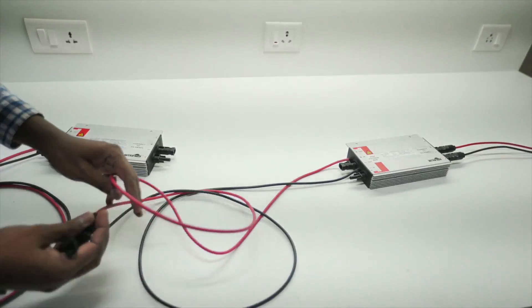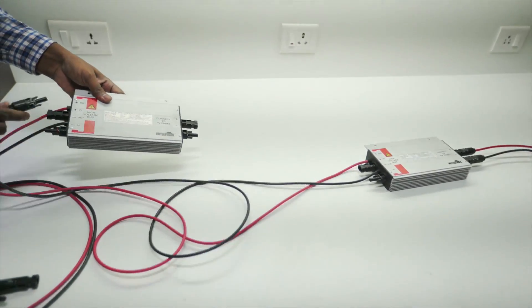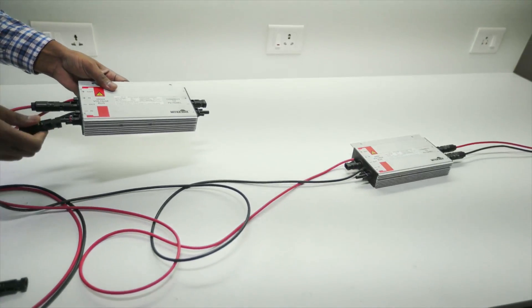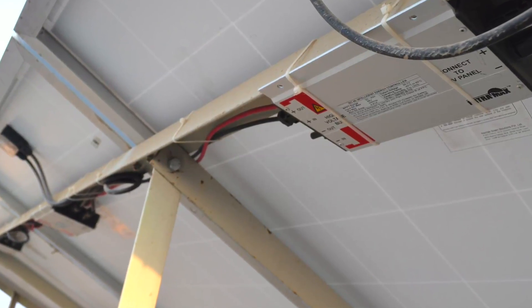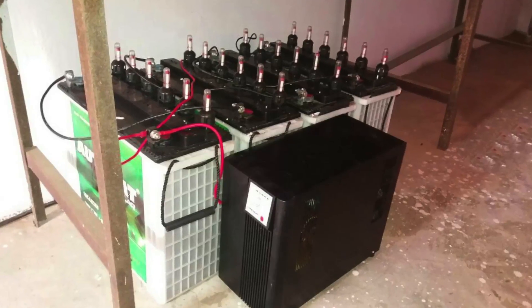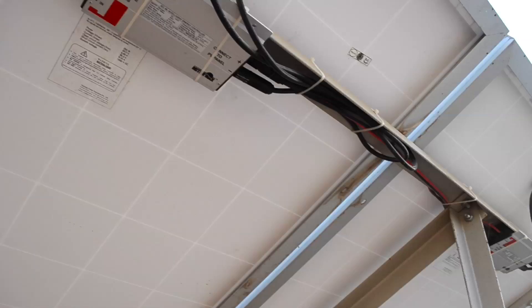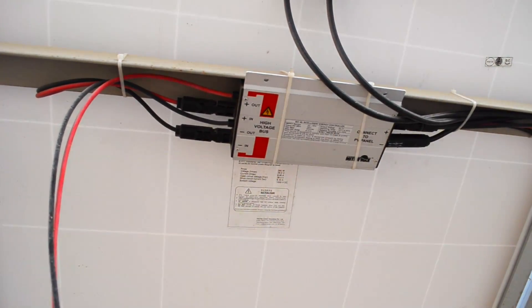Now let us see the parallel connection of the IEC. The output cable of the IEC is connected to the next IEC at the output, and so on. From the final IEC in the series, the output cable is connected to the battery. As you can see, the IEC is easy to install and fits under the panel itself.